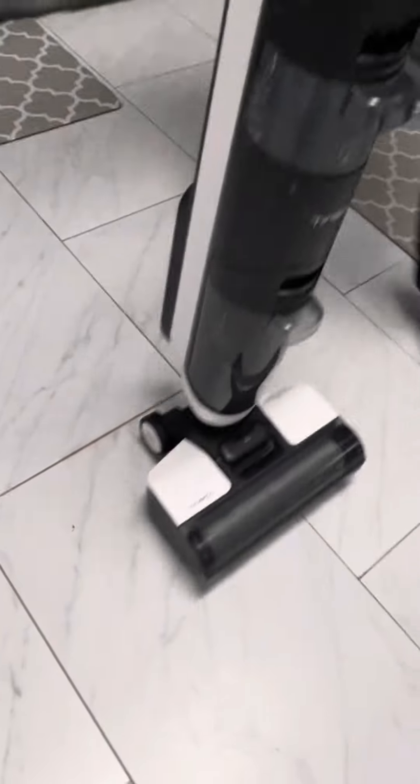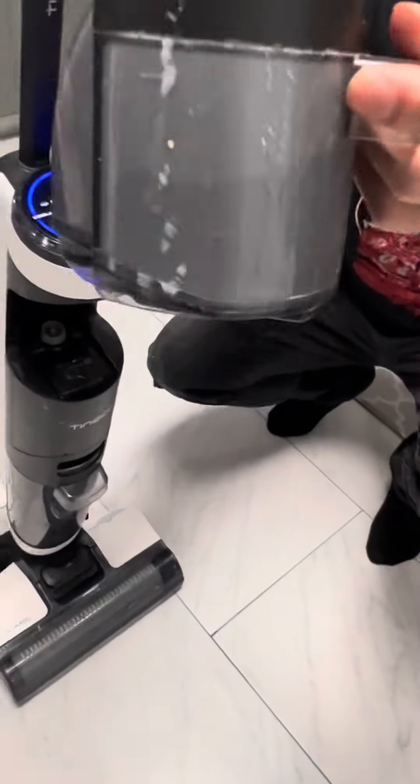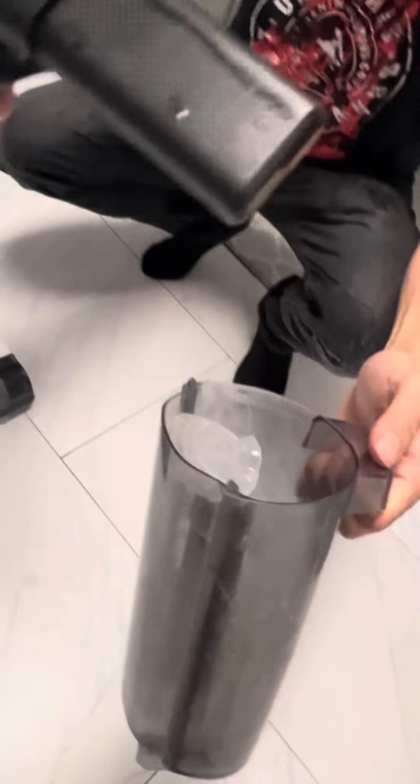There's lots of water coming in and the water tank is full. The dirty water tank is empty and clean.